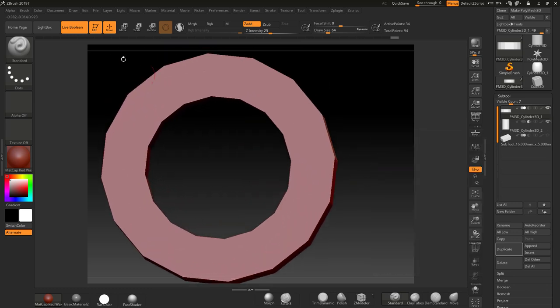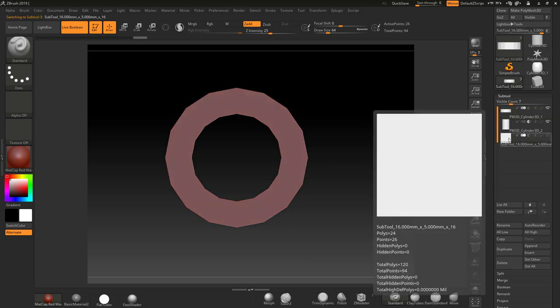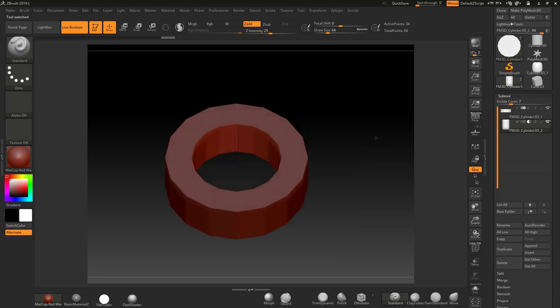Let's do some measurements. Going to Scale with Gizmo off: from one wall to the other should be 3 millimeters — and it is. The inner diameter should be 10 — confirmed. And across the full outer diameter should be 16 — confirmed. I've now got this exactly the size I want. It's worth saving this out as a base — delete the helper block and save as 'Ring 16, 3 millimeters' etc., so you've got it as a base guide to work from.